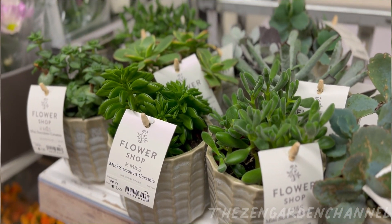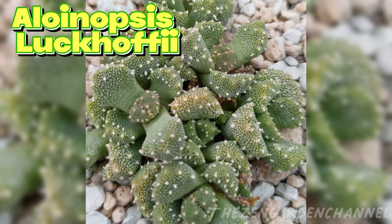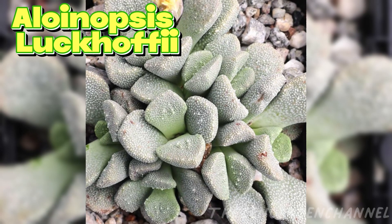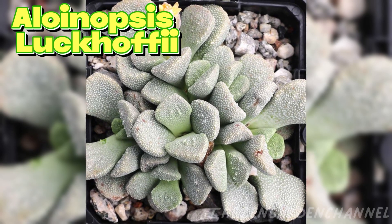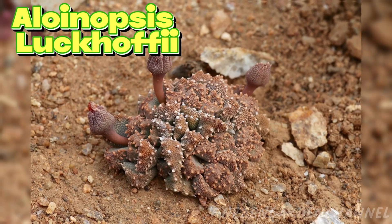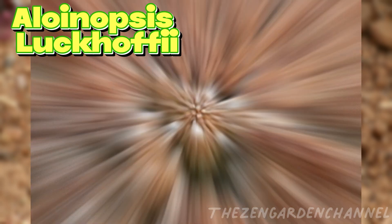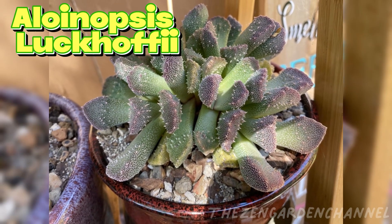This time we have an Alloanopsis luckafii. This is a species of succulent plant in the genus Alloanopsis, native to South Africa. It's a low-growing plant that grows in a rosette of leaves close to the ground. It has angular leaves that are covered by small, white, tooth-like protrusions.